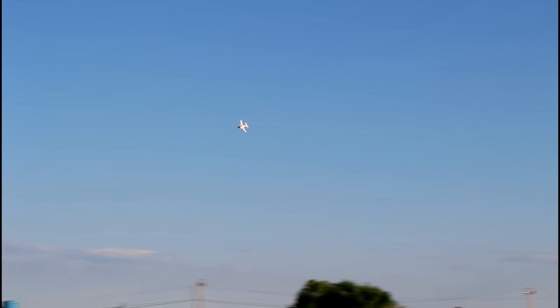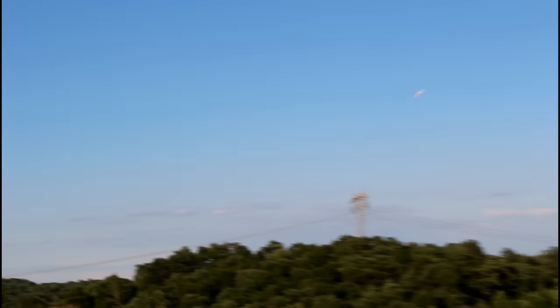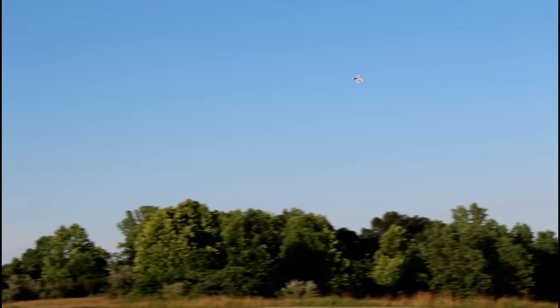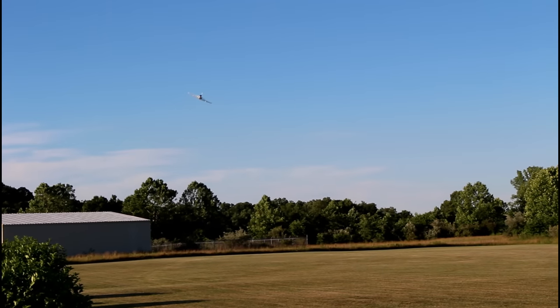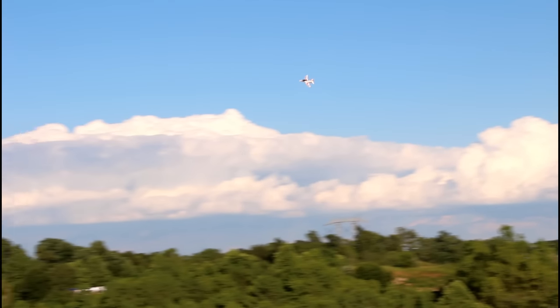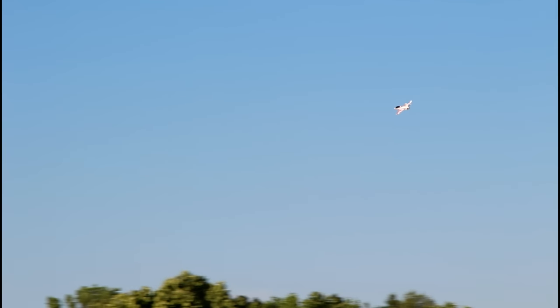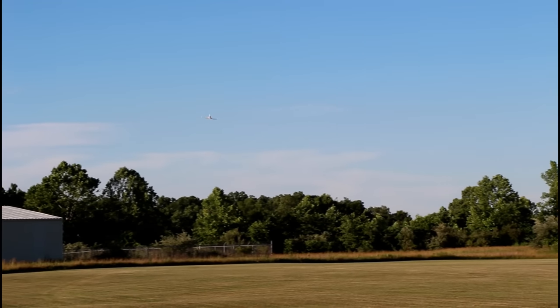That sounds really good, minus the squeaky lens. Normally EDFs — especially smaller ones — they just scream and sound horrible, but this sounds really good. That was my first impression beyond how smooth that hand launch went; I'm really surprised at how smooth that launch went. They recommend in the instructions a 1300 milliamp LiPo battery, but I'm flying on an 1800 milliamp and it's flying just fine.